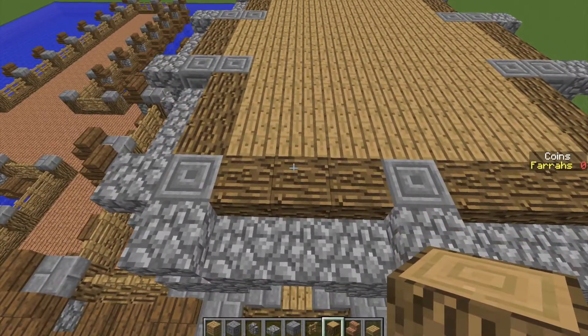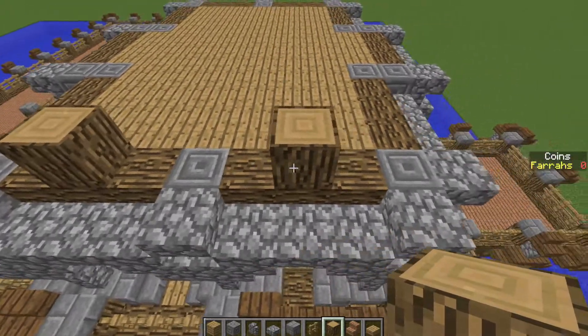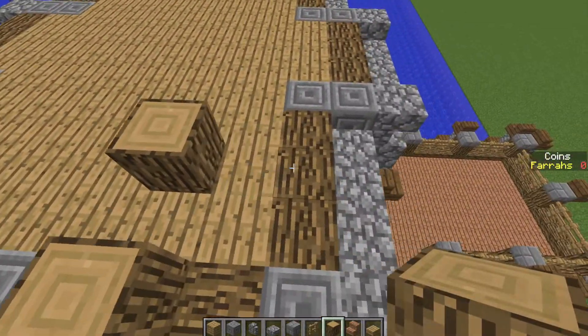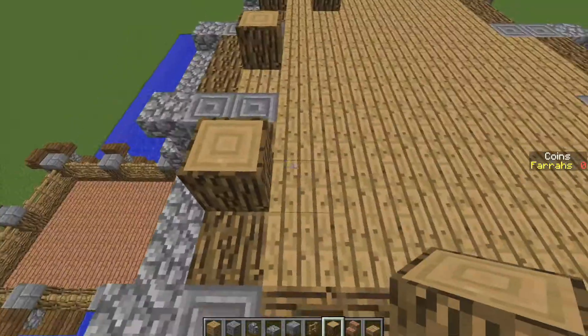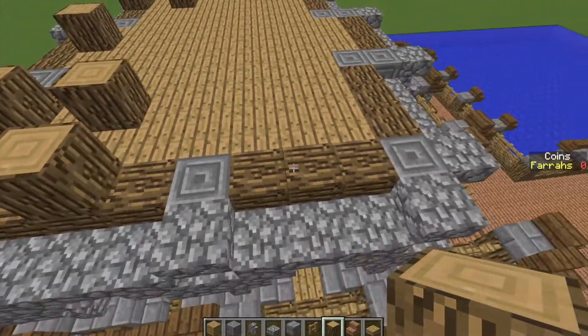You then want to take some oak wood, place one in the centre of these two chiseled stone, then go three across and place one again, then go one across and diagonal, place a block, one across, place a block, three across, place one in the centre of these two chiseled stone, three across, place one again, then another block and we're just going to mirror what we've done before.